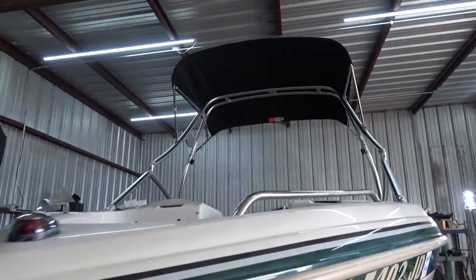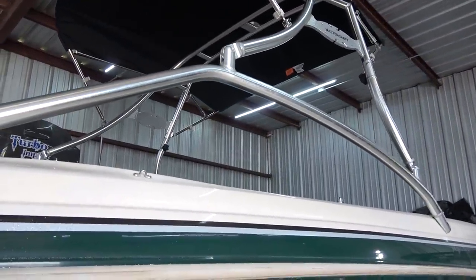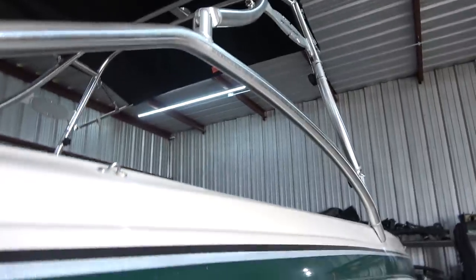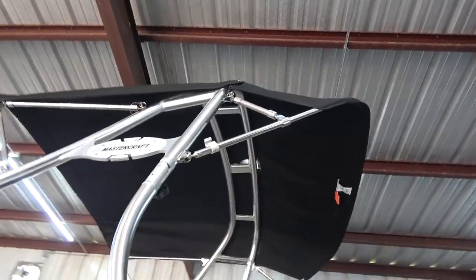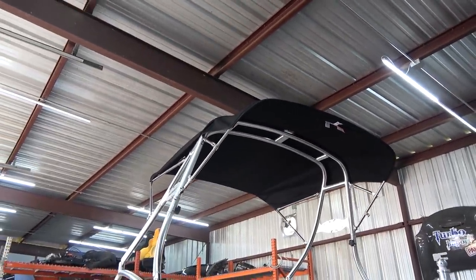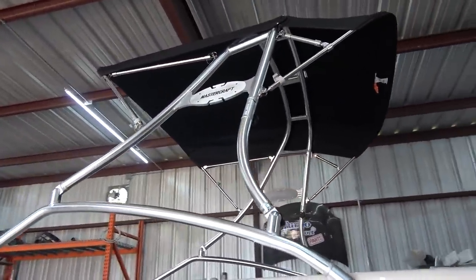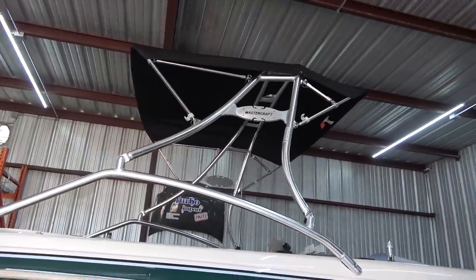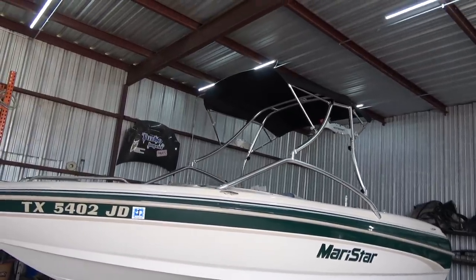Look at that tower. That thing is absolutely beautiful. It's mounted, it's solid. I'm literally shaking the entire boat with this thing — it's awesome. And we also mounted the bimini top. It's a two-piece. It's beautiful. New Dimension Towers, thank you so much. You guys are awesome. This tower makes this entire boat pop.